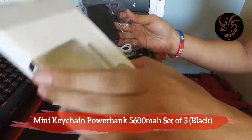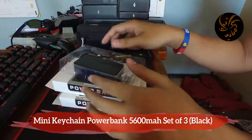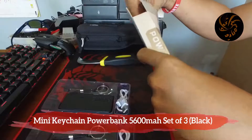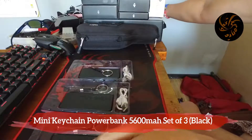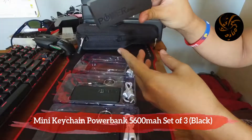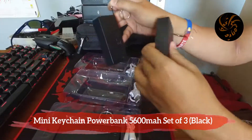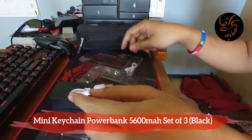So this is what's inside the box. Let's draw out number one, and the third one. Okay, so we have this power bank — 5600mAh — I have three of them, and three connectors as well.